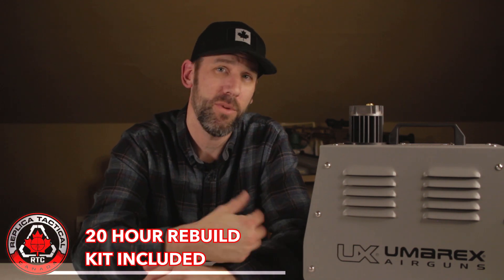After about 20 hours of use, it's recommended to do the maintenance. I'm going to create a video at that time of myself doing that. This might be amusing because I'm not a handy guy — I'm not a mechanic, not even a tinkerer with guns. But the maintenance kit included gives you the O-rings and the bits and pieces you need to do the maintenance.